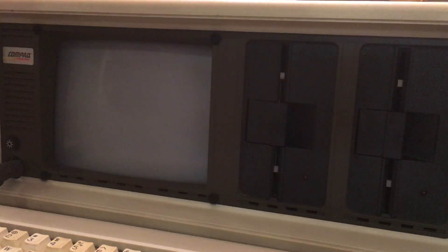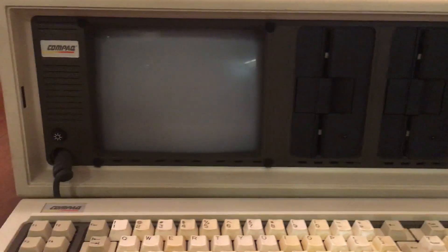I got it plugged in. I'm going to turn it on. You can hear it spinning up, and you can see the cursor flashing there.